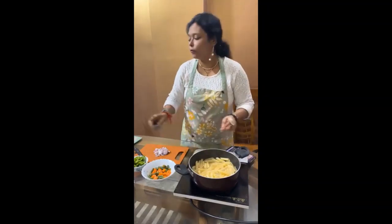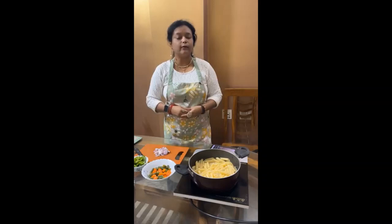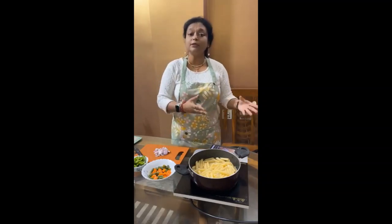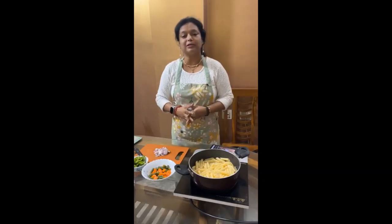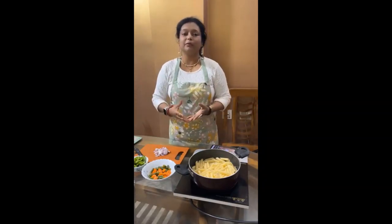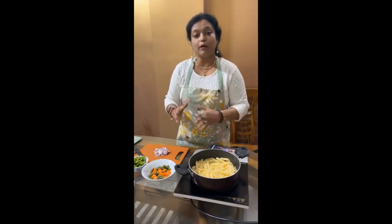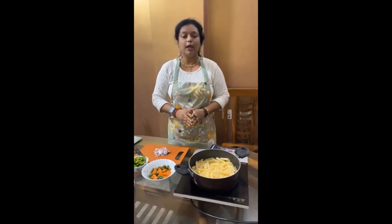Food is different in different states. You will get different kinds of food and that authentic food is so tasty. Like in Bengal, there is not only sweets. Bengal is famous for sweets, but if you venture into the world of Bengali cuisine, there is real adventure. You can see so many Bengali dishes like koi macher jhol, chalkumro, shukto, and several other things like kochu bora, aloo kochu, jhinge kochu.